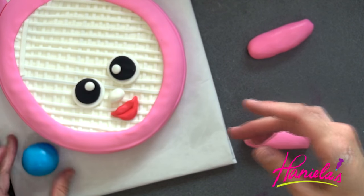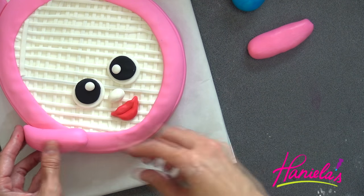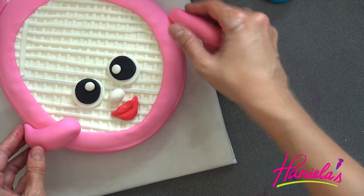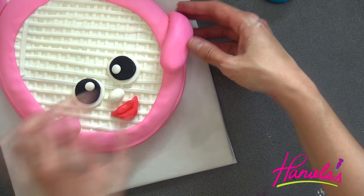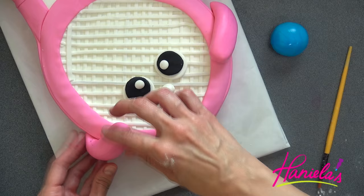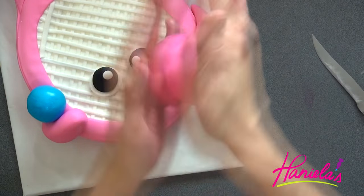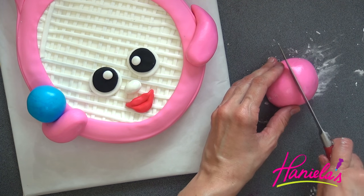Take some blue fondant and shape it into a ball — this will be the tennis ball. Then use fondant shaped into sausages for the arms. Use a little bit of water to stick the arms onto the cake, and if needed you can support them with some plastic wrap. To make the legs, shape pink fondant into a large ball and then cut it in half.